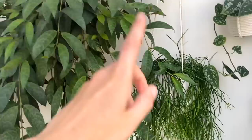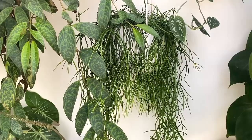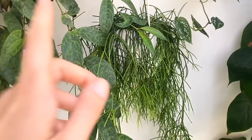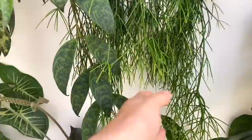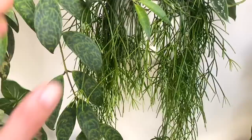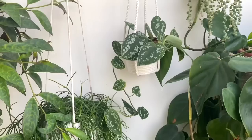This one I think is a Rhipsalis baccifera. I got this one from B&Q very cheaply off their rescue shelf about a year ago. When I first got it home and took it out of its pot, it was just like sludge — it had such bad root rot and I was so worried. But as you can see, it's definitely been saveable and it's been really fast. Since I've had it in this room which gets really good light, it's just burst into action with so much new growth. Look at those little pom-pom-y bits — it's so adorable.